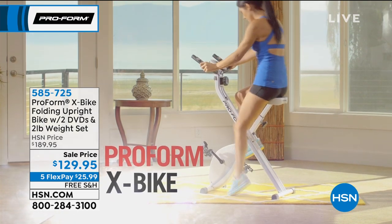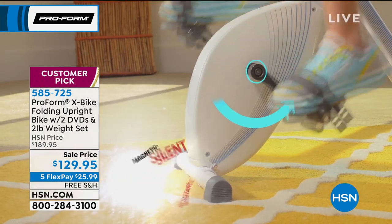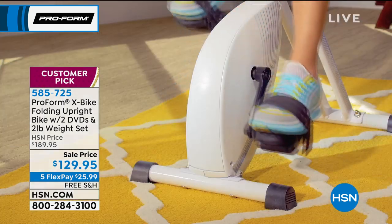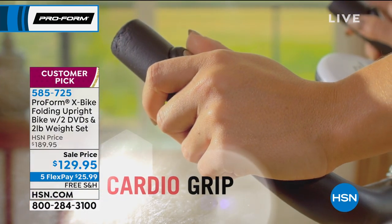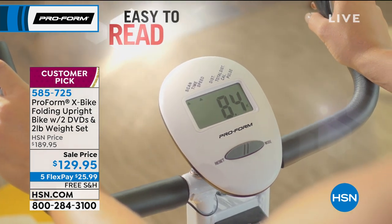It even eliminates the excuse of 'I can't afford $189,' because it's the lowest price we've ever offered on this huge customer pick. It's $129 — you can't even join a gym for $129, and a gym that you're probably not going to make it to very often. Today you can get it home on five interest-free payments of $25.99.